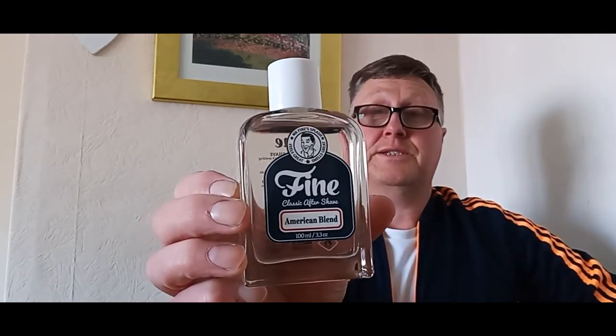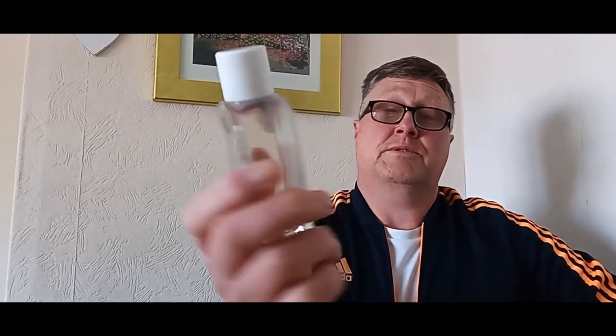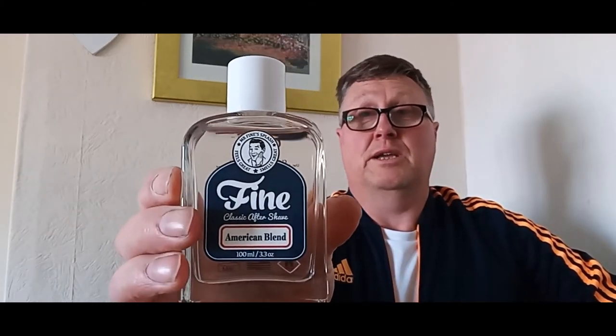Originally when this company first started releasing things, they came out with an aftershave version of the same product. The idea was that it was based on a famous barbershop-style fragrance called Rive Gauche, or Éclat 2003, and this fragrance is their take on that.